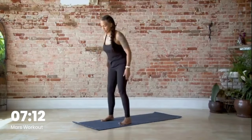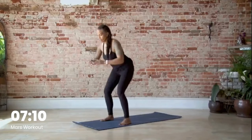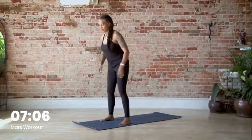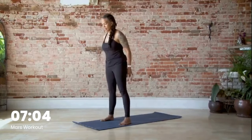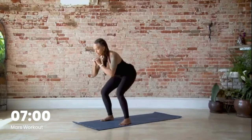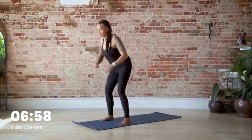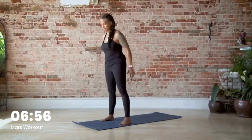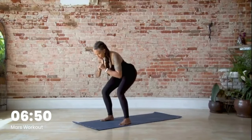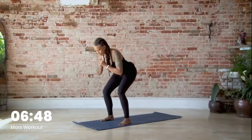Squats — we have twelve, let's go: one, two, three, four, five, six, seven, eight, nine, ten, eleven, twelve. Pulse it: one, two, three, four, five, six, seven, eight, nine, ten, eleven, twelve.